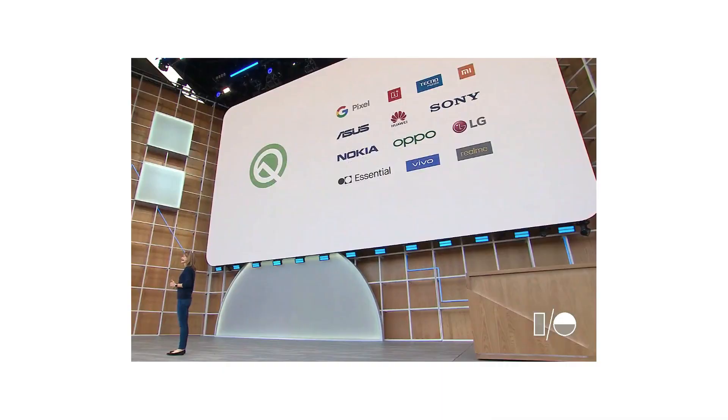Android Q features have been announced — Android Q Beta 3. There are many phones supporting it. The first beta was in March and the third beta is in May. Android Q has 5G support, and you can test 5G with Android Q on 5G smartphone makers.